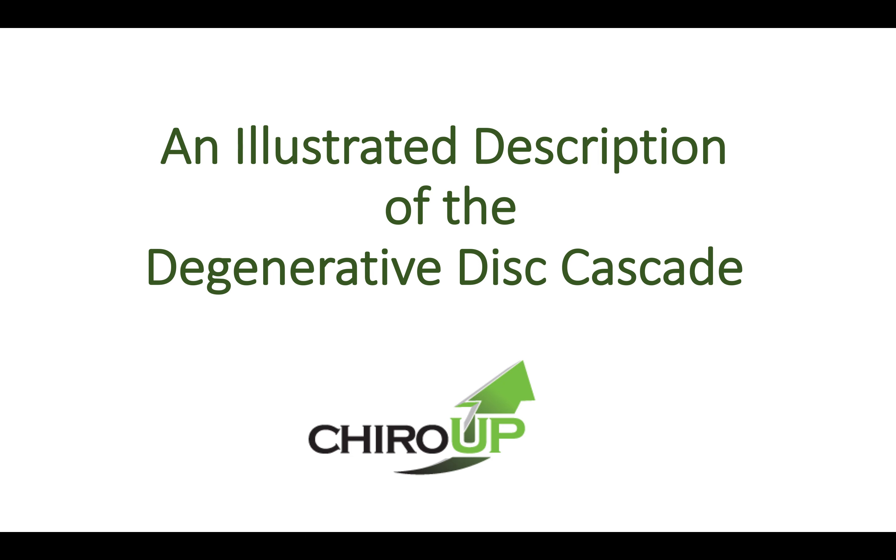Hi, this is Tim from Cairo Up, and I wanted to go over a quick refresher of the degenerative cascade of a disc as described by Kirkcaldy-Willis. It answers the question of how do we go from a disc that looks like this to a disc that looks like this — that's now dried out, degenerated, dysfunctional, and potentially painful.